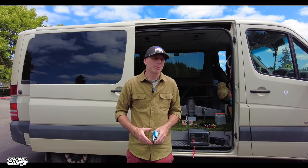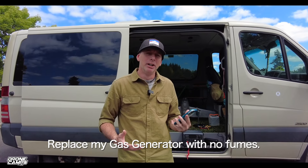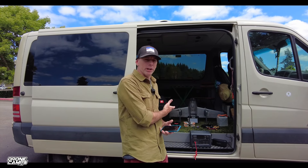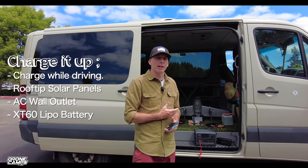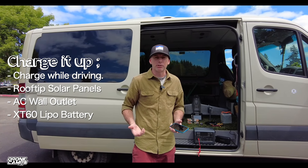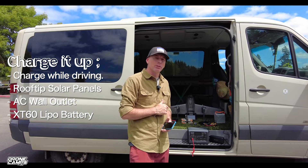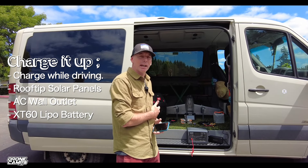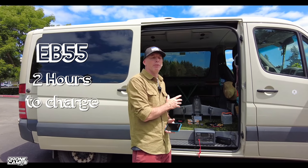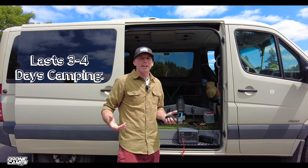If you're watching this video you're looking for some kind of power station to take camping to charge all your devices — that's what I've been looking for for about six months. They've started to get popular. You have a few options: you can charge them in the vehicle on the road, from solar panels, or plug it in at home. It takes about two hours to charge the EB55 to a full charge from home, and it lasts me three or four days. It weighs about 16 pounds.